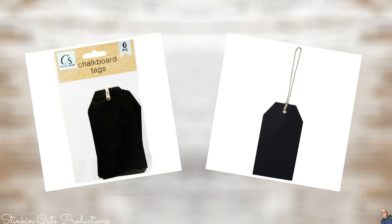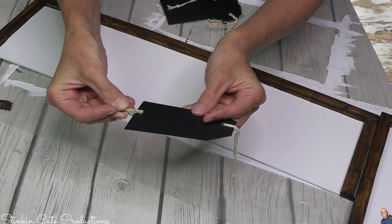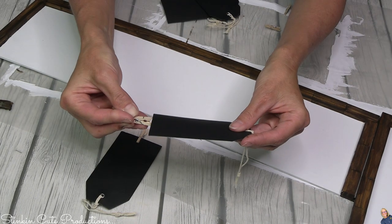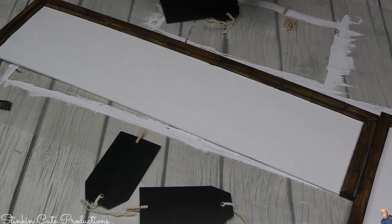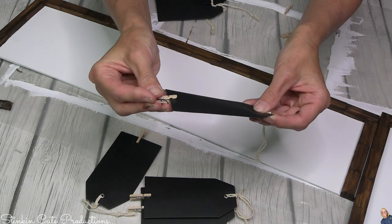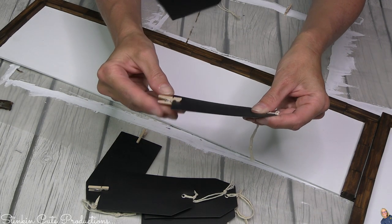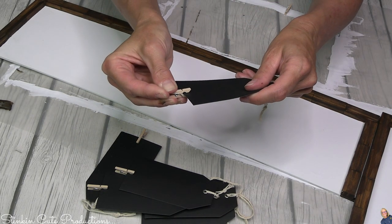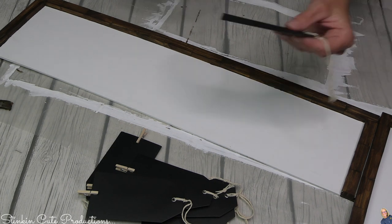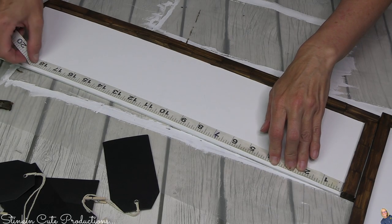You might also want to grab a couple packs of these chalkboard tags by Crafter Square — they come in a six pack and you're going to need seven of them, so pick up two packs. And how about a pack of these mini clothespins? You can't beat it — 50 come in this pack. These mini clothespins are going to go right on these chalkboard tags on one end, and I'm going to do that to seven of them. The string on these tags really serves no decorative purpose other than as a decorative element — if you don't want the string, take it off, or make your own out of black cardstock. You'll need seven tags and seven mini clothespins.